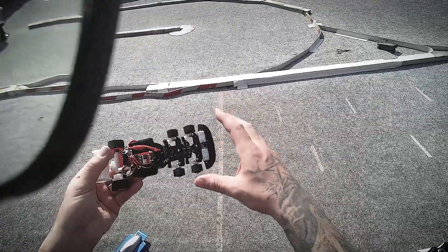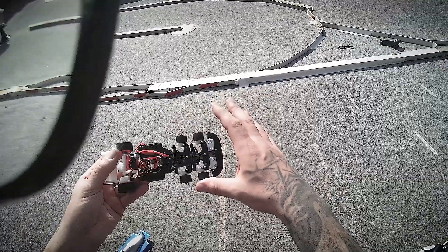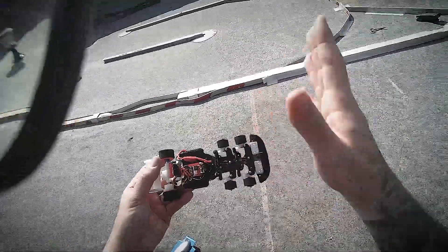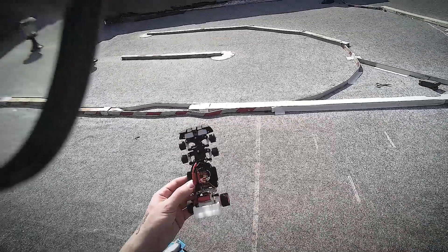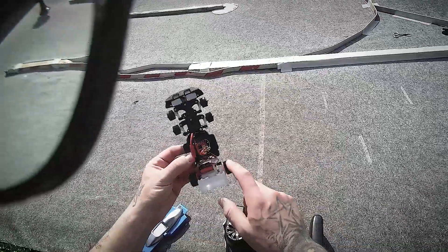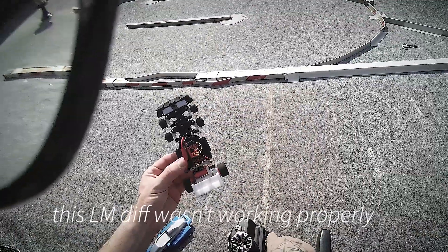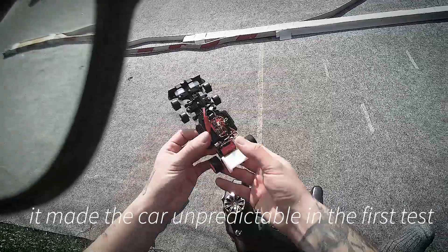I have no idea if they're going to work properly as tires, but so far they seem to have good grip. One thing I noticed yesterday is that the car had a tendency to pull in one direction on its own. I think this is because of a little play in the front, but it was so hard to tell with the bad ESC. I've also never used this Kyosho LM axle at the back.